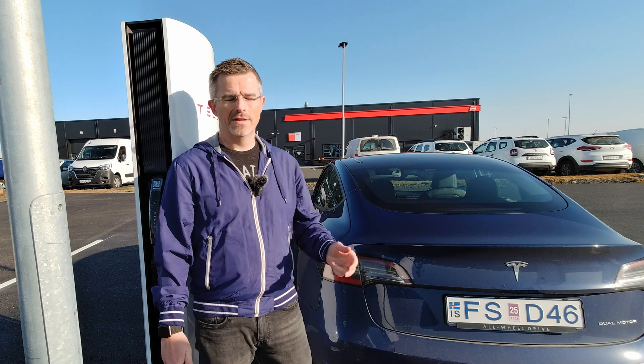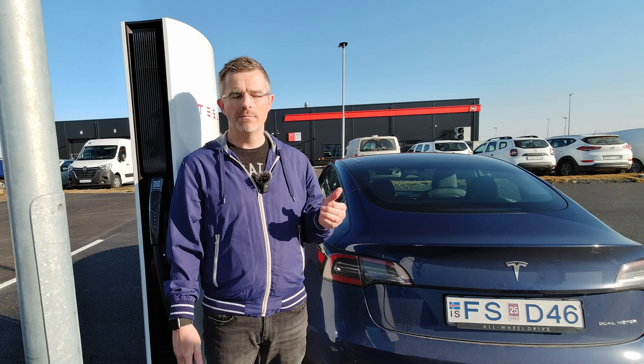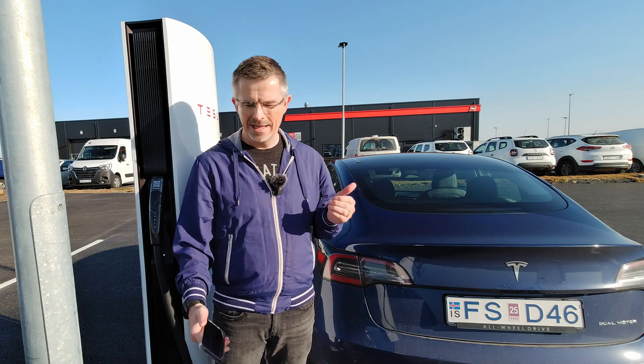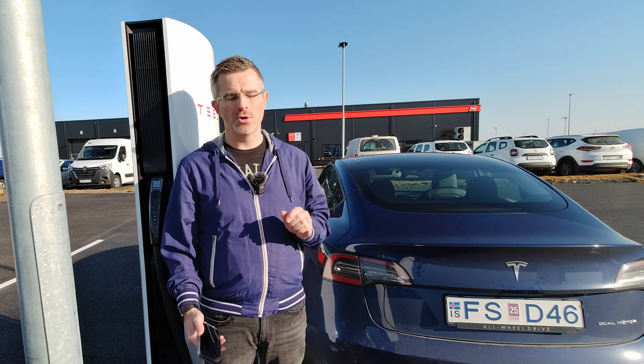Since I have a Tesla, the supercharger recognizes my car and starts charging automatically. But if you have a non-Tesla, it's a little bit more difficult — but not that much. Let me show you.